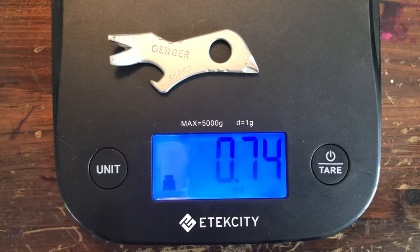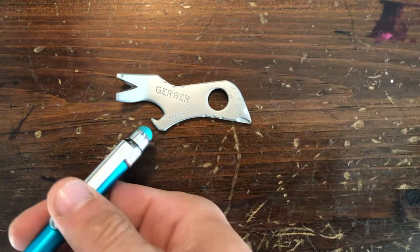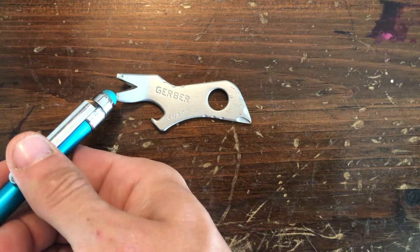Lightweight at just three quarters of an ounce, or 21 grams, and 2 and 3 quarter inches long, the Shard is made up of a Phillips head driver, a lanyard hole, a bottle opener, a pry bar, large flathead driver, small flathead driver, and a wire stripper puller.